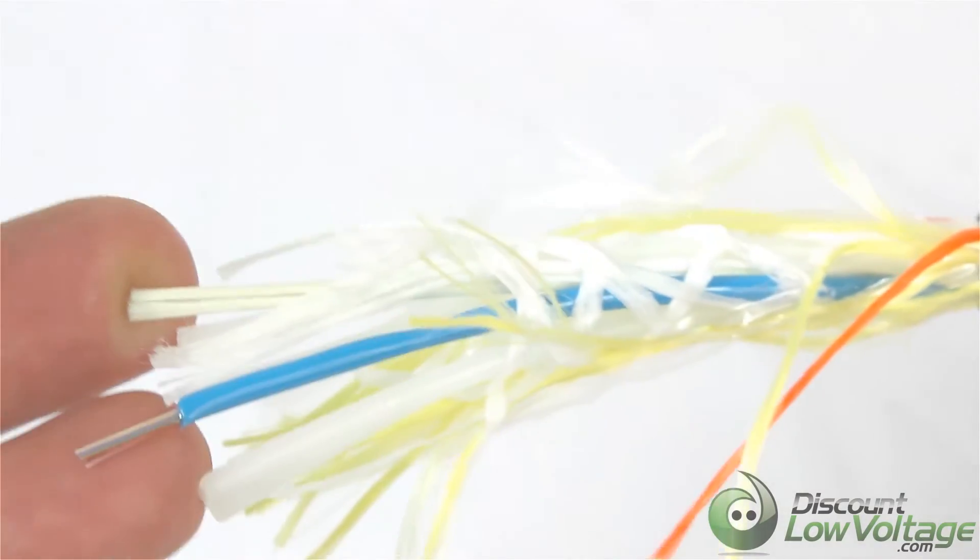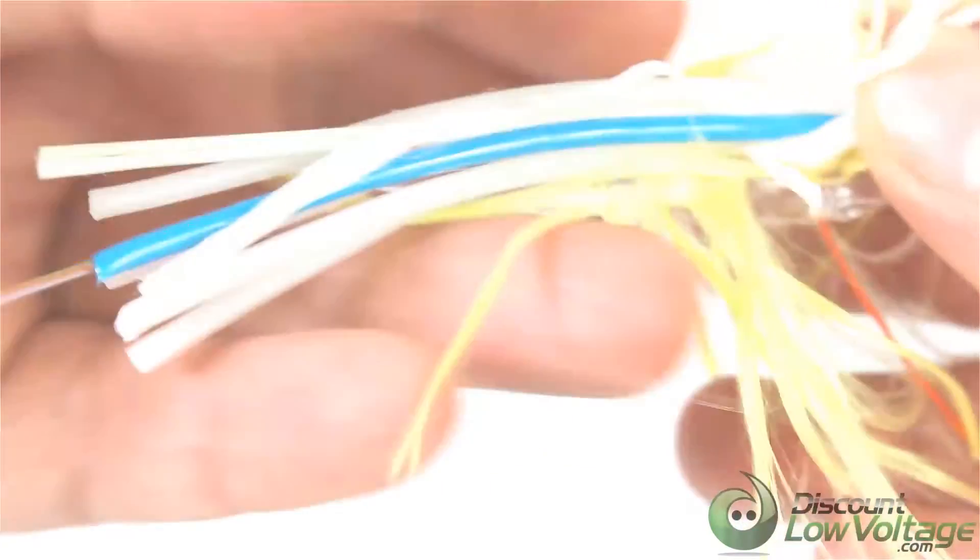The lifetime expectancy on a lot of these outdoor cables — from what I've heard from different manufacturers — is around 30 years, so this should really take care of your needs for a long time.